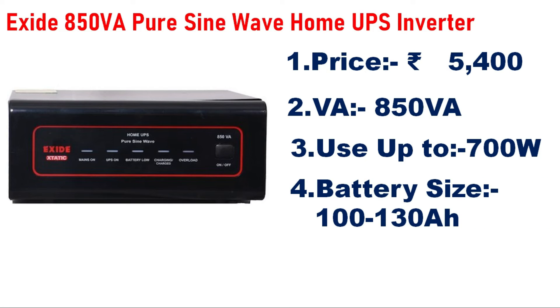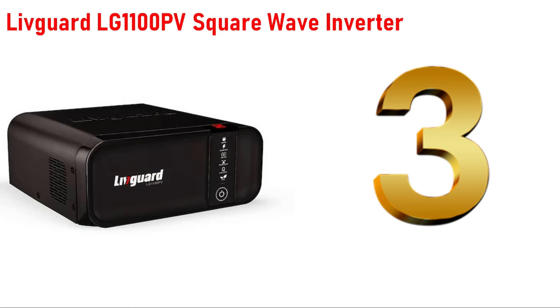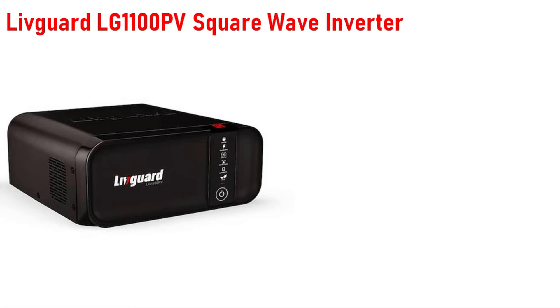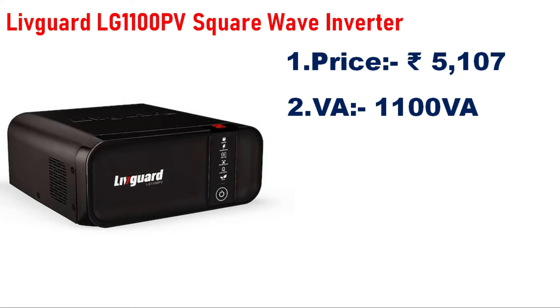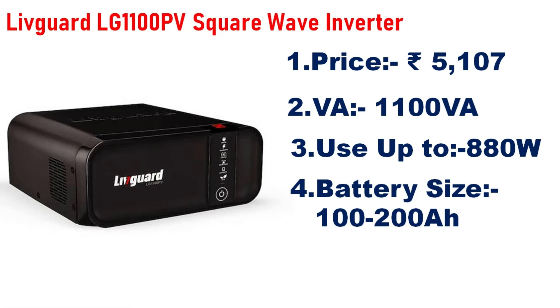Number 3 is the Live Guard LG 1100 Square Wave Inverter, priced at 5,500. The capacity is 1,100VA or 1.1KVA and can handle a load of 880W. Compatible battery range is 100AH to 200AH.